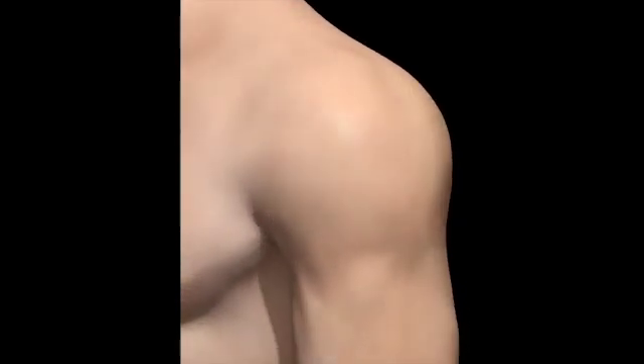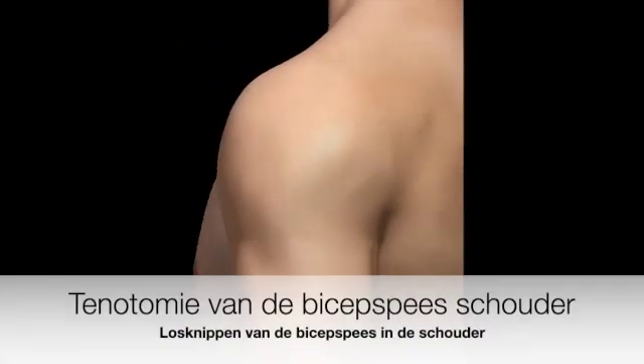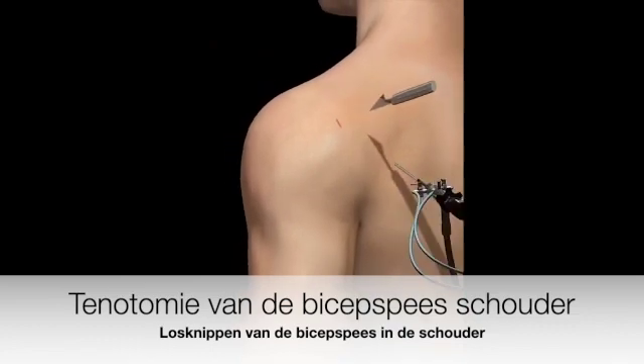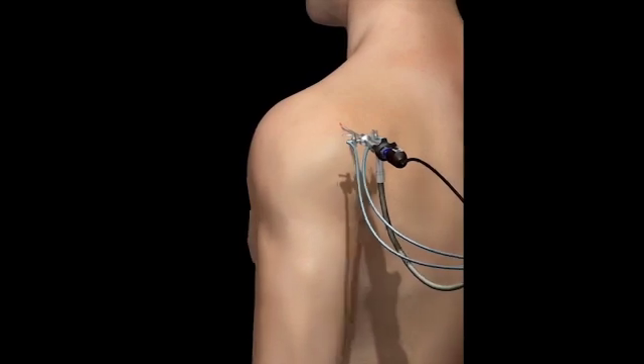The biceps longhead tendon is located at the front of the arm and has its origin on the scapula of the shoulder. Repetitive movement or trauma can lead to swelling and inflammation of the tendon, known as tendinitis.